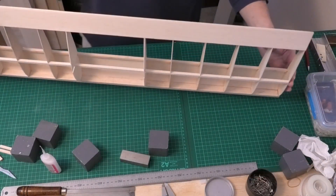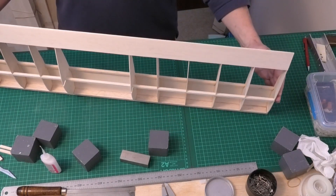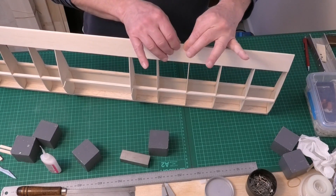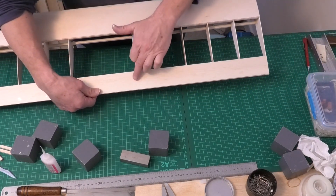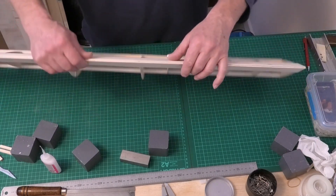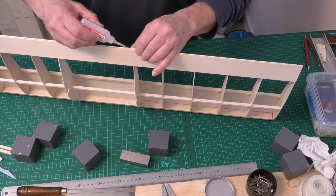I've now lifted this off the board and that trailing edge is lovely and straight. What I need to do finally is just go along and pinch the back edge together and CA it, because when it was on the bench I was CA-ing the first part of the rib but it didn't go all the way to the back. So I'm just going to run along that now and CA it in place.